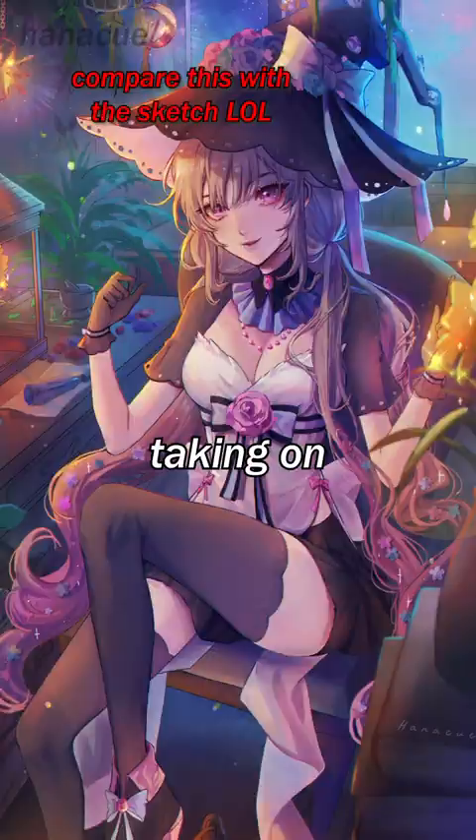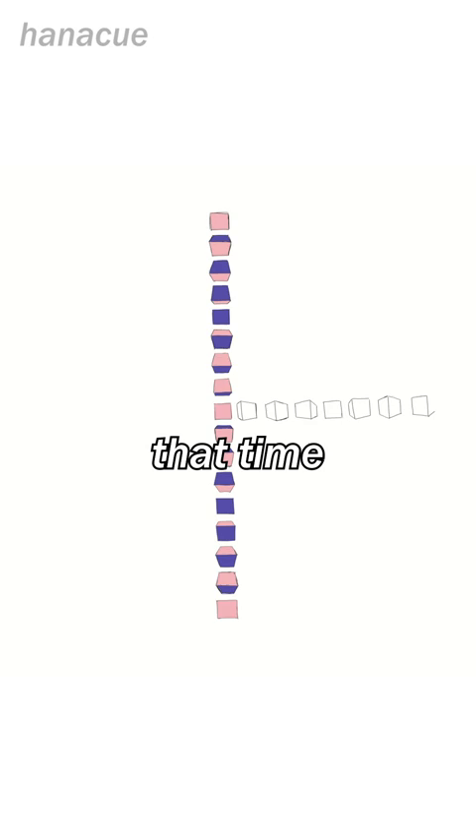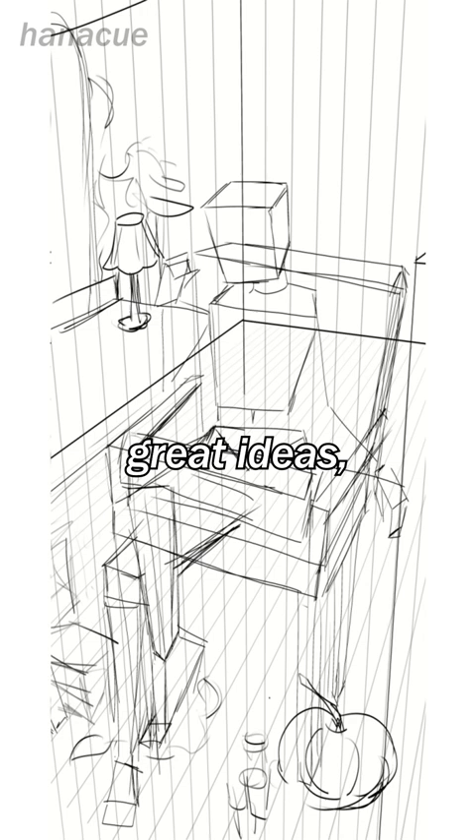but I always drew as a hobby without ever learning the fundamentals. Now that I'm taking on bigger art projects, I always find myself spending a lot more time trying to figure things out, when a lot of that time could have been saved had I learned the fundamentals from the beginning. And I always feel like I have great ideas, but a lack of skills to execute them.